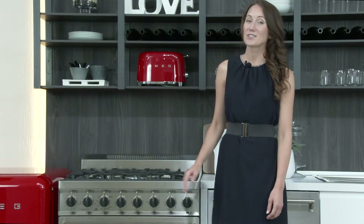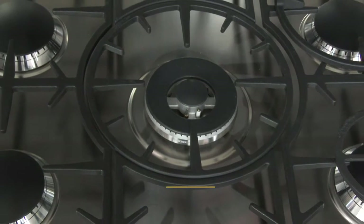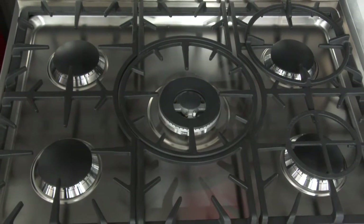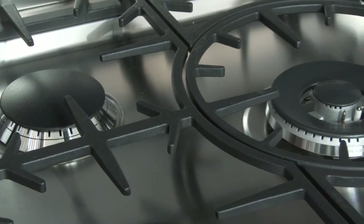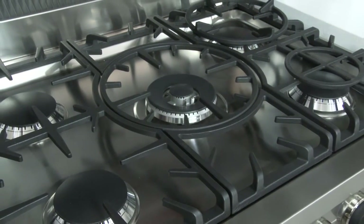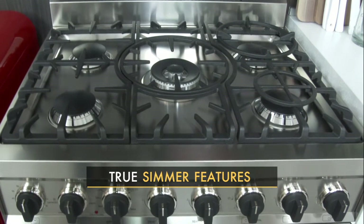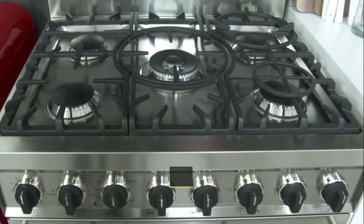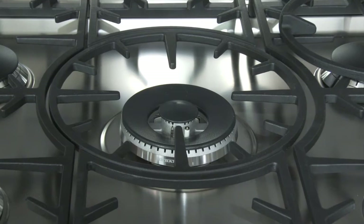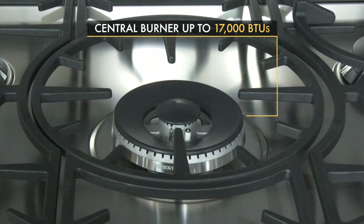The range top is where this range really shines. Usually a 30-inch range comes with four burners, while this has five sealed gas burners. Conveniently located underneath the full-width cast iron grates is an automatic electronic ignition. With the option to convert to LP gas, the burners are powerful. They include true simmer features, with the outside four burners maxing out at 10,100 BTUs. The central burner is the most powerful when you need some extra heat, reaching up to 17,000 BTUs.